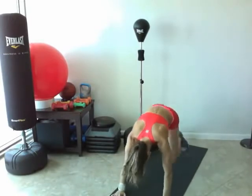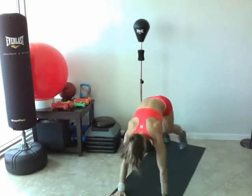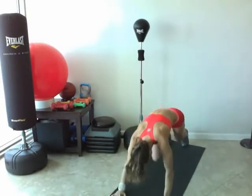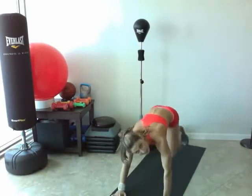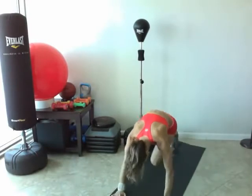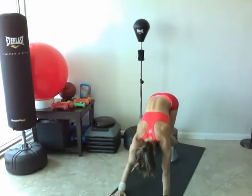Keep going. Almost there. Take two more. One more — eight, two, seven, six, five, four, three, two, and one. Good. Come up.